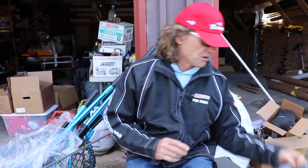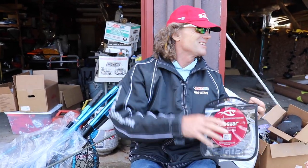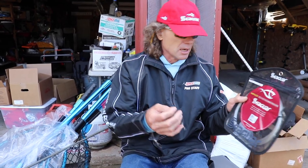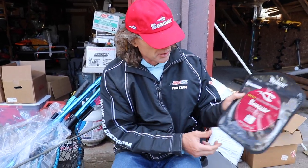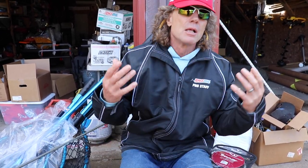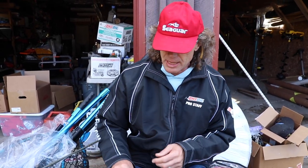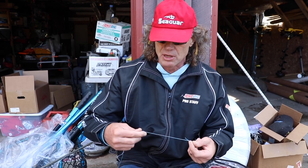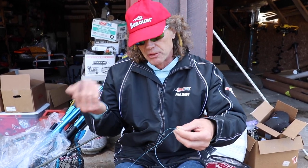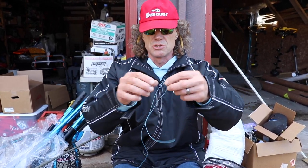Doing some knot stuff here, getting ready for muskie season. I love muskie season. I just tied up a leader here with Seaguar Braze X 130 pound test fluorocarbon. I use this quite a bit. This knot could arguably be called a double clinch or a power knot. I can't really take credit for it myself — I don't know who should — but I think it's the strongest knot for muskie fishing and I've been doing it for years.